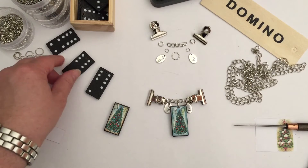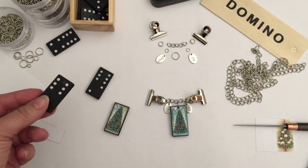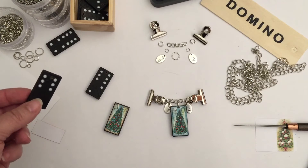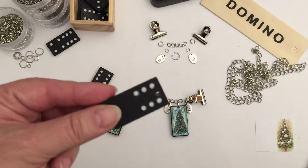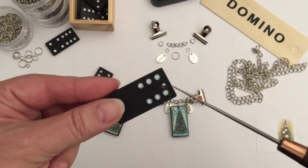What I did was, I took a Dremel tool, which is a little hand-held drill tool, and I used a two millimetre drill bit. And I drilled holes in the dominoes right here at the top, as you can see.